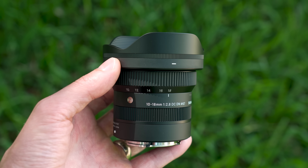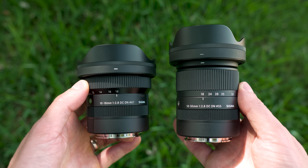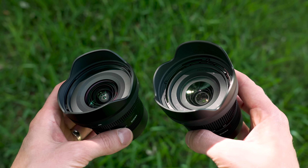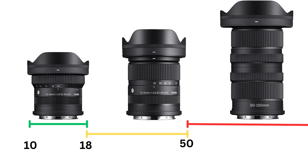Let's check it out. This is the new 10-18mm DC DN, and it is a charming little addition to the established and excellent 18-50mm f2.8, of which I am a big fan. Although this little new lens is a surprise, I'm beginning to think this is part of Sigma's grand plan to put together another trio of APS-C lenses, this time zooms. I imagine the next one has to be something like a 50-150 f2.8, which would be incredible.